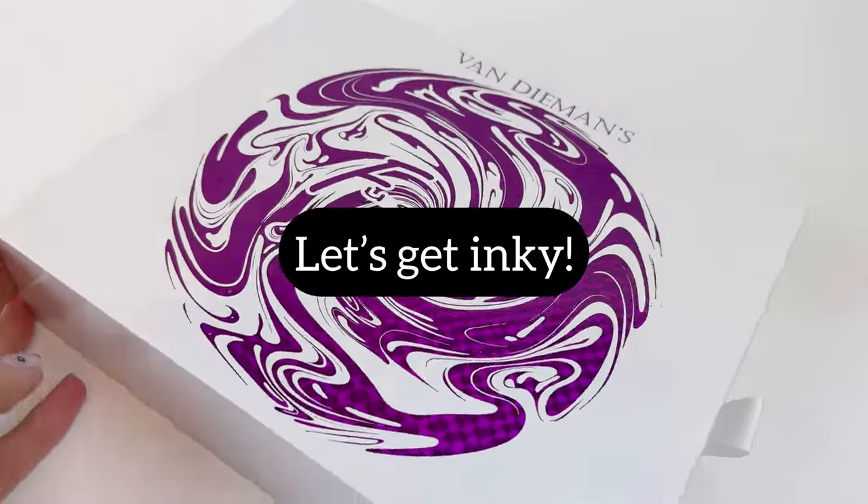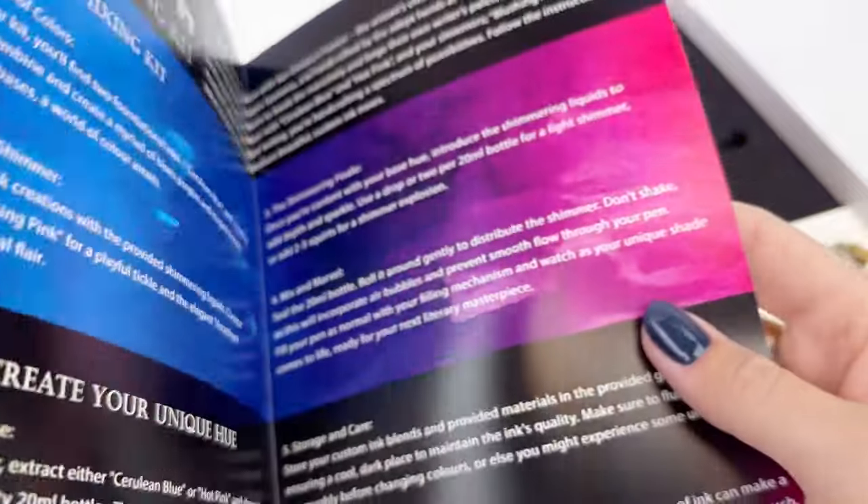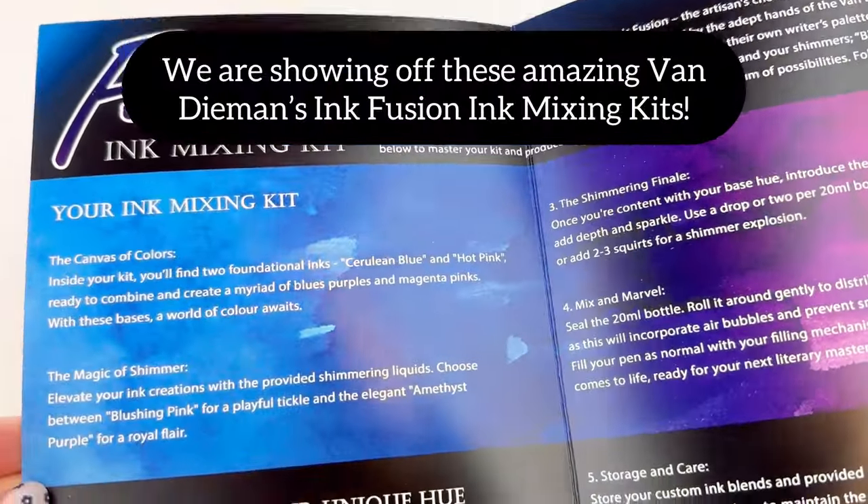Are you ready to get inky? Today we're showing you something really exciting and fun that we have in our shop — it is the Van Demons Ink Fusion Ink Mixing Kit.